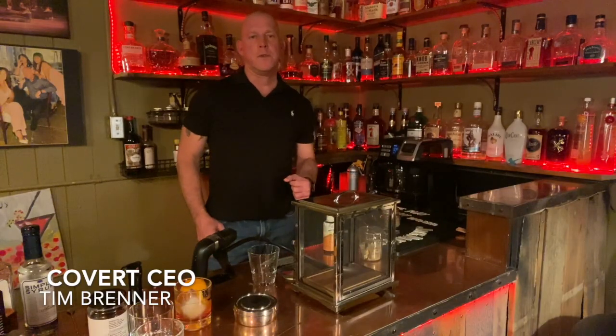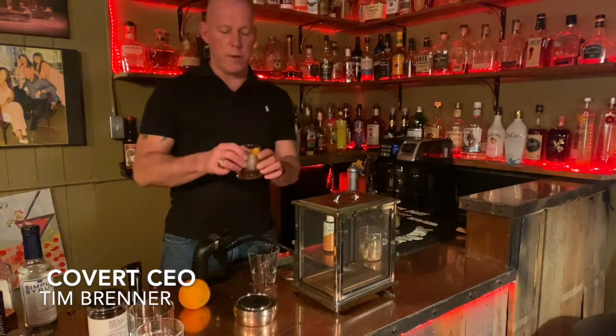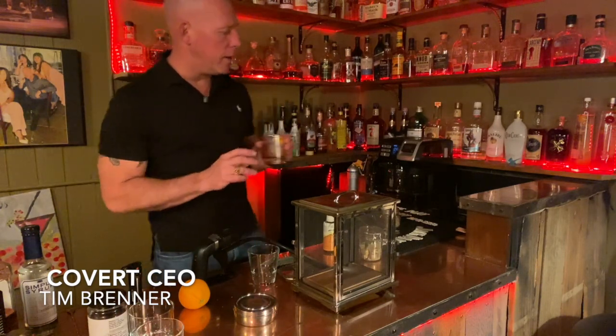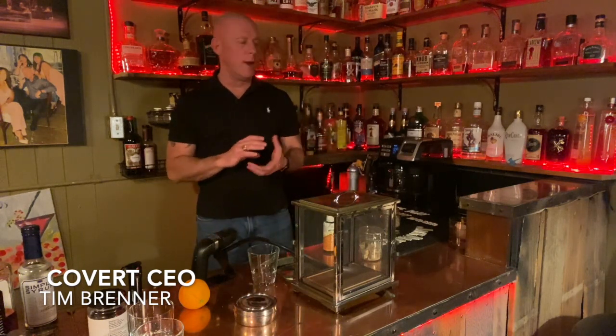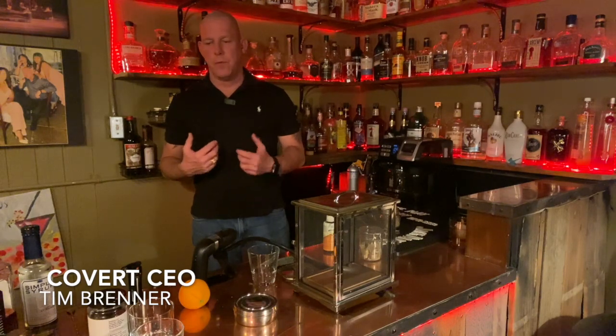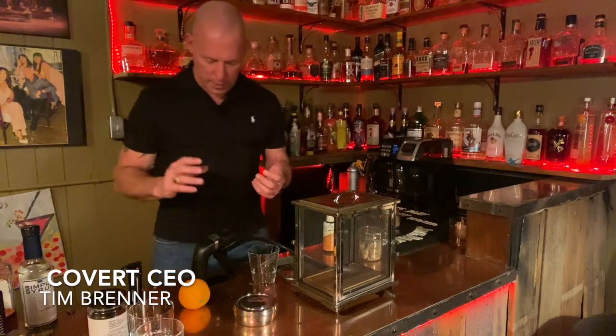Hey friends, welcome back to Covert CEO, I'm your host Tim Brenner. Earlier we made a smoky old fashioned and I'm still drinking on it — it was delicious. But I won't lie to you, it has a lot of calories packed into that little glass, so what I started making is a healthier version, not that old fashioneds are ever going to be healthy, but you can make them a little bit better.